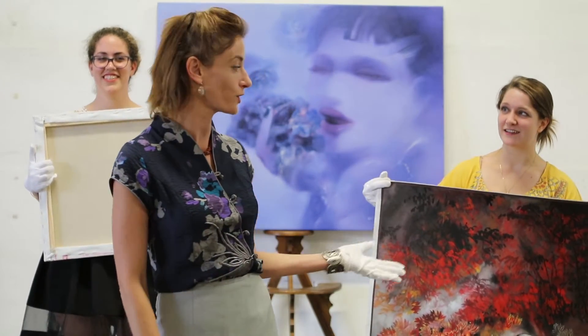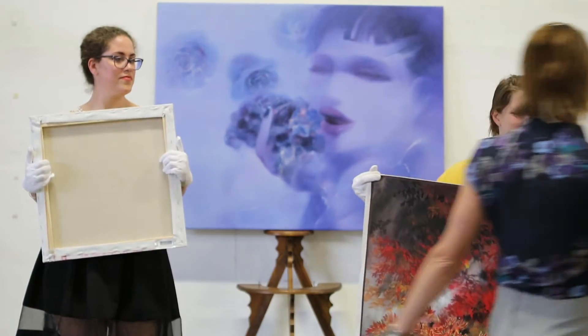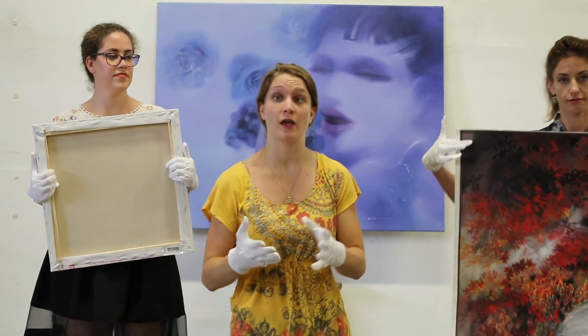First we're going to start out with a work on paper and show you how to properly handle it. So works on paper and works on canvas — when works on canvas are unstretched — are very similar. You don't want to handle them with your thumbs. You don't want to handle them with your pointer and your thumb because that can create an imprint on the canvas or the work on paper.